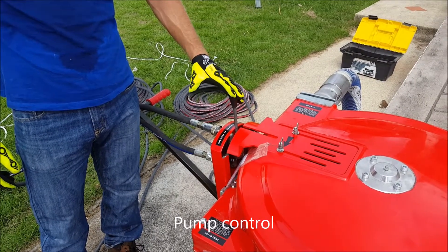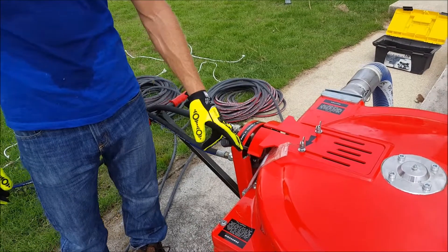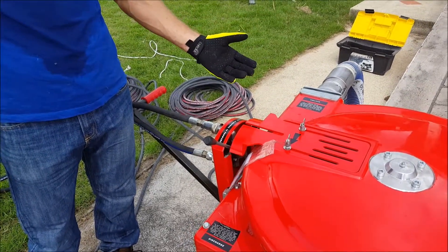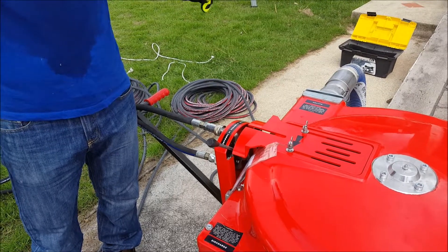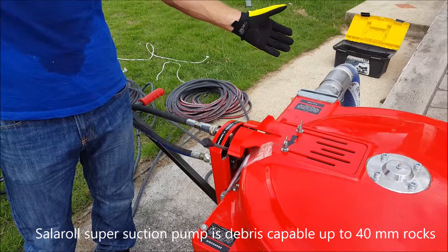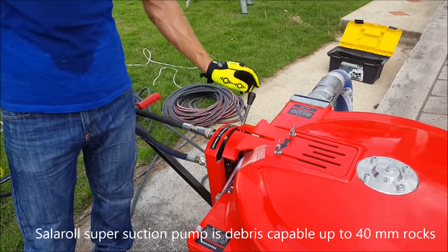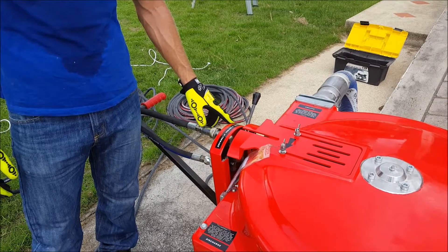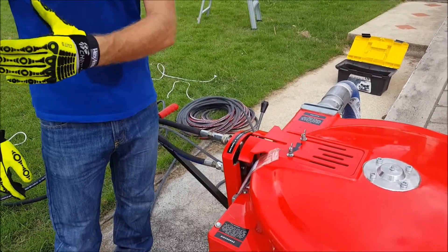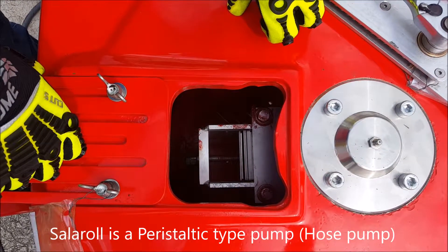In neutral position during normal operation, I will then engage forward and the pumping continues as normal. If there is any problem with the pump — for example, if too large a debris enters the pump — I can switch to reverse. The reverse will reverse the whole pump and the debris can be discharged outwards.